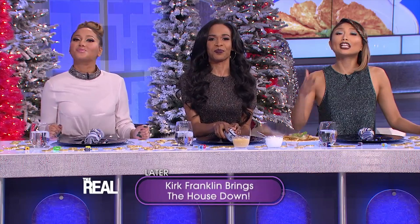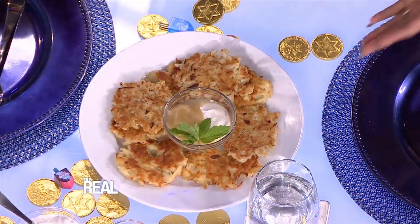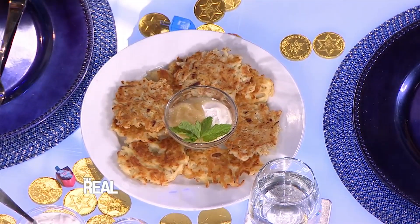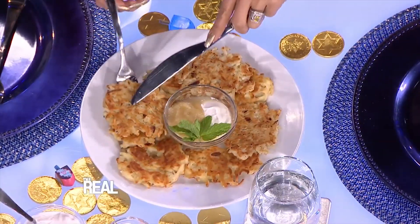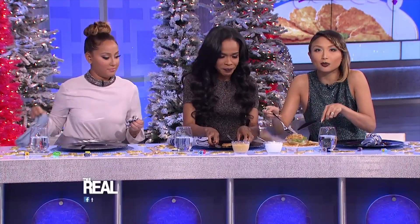First I'm going to show you a traditional latke. So what you do is take shredded potatoes and onions, like hash browns. You mix it together with eggs, flour, and a little bit of salt and pepper. Then you make them into mini pancakes and you fry them in a skillet just like this. It's really, really good.